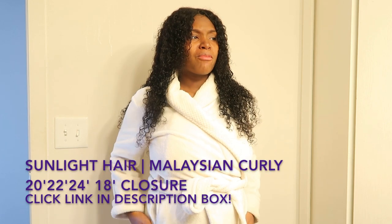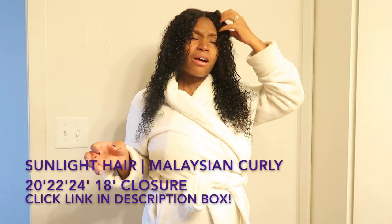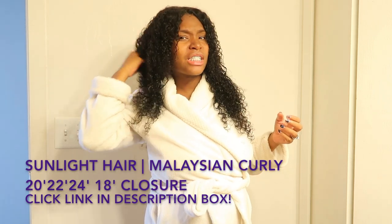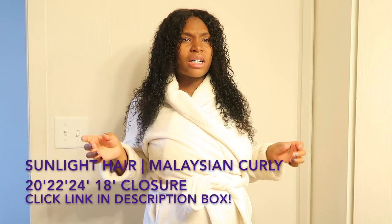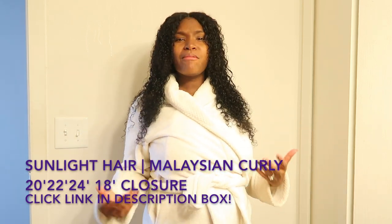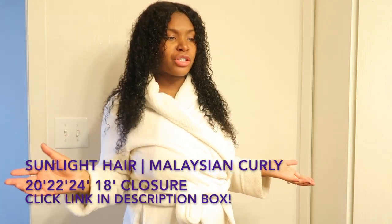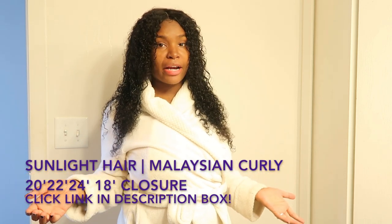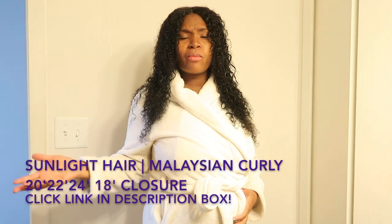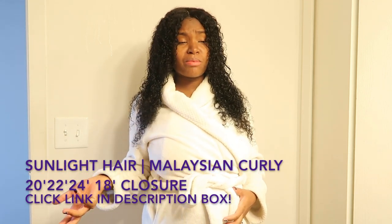This hair did not come with any smell whatsoever — because you know some bundles come with a weird smell. This hair actually came with a decent, pleasant scent, like it had already been conditioned. It came with a good scent. Make sure you guys check out Sunlight Hair and click the link in the description box below — I'm pretty sure you'll like what you find on their website.